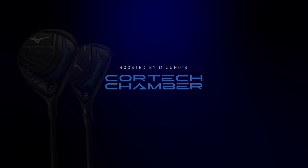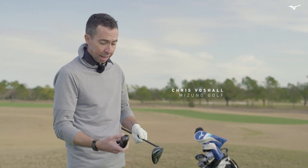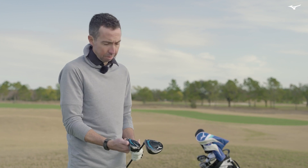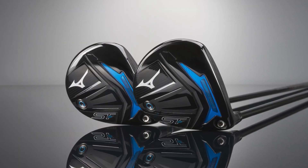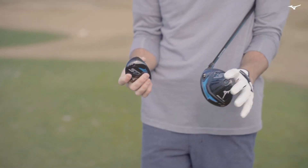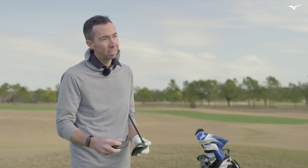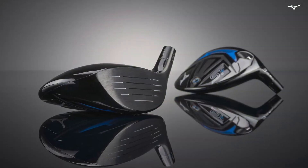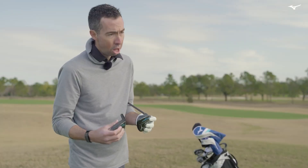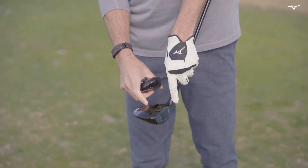Comparing the fairway wood and the hybrid — there are similarities and differences. The cortex chamber removes stress from the face so we can go thinner and concentrate mass forward for a great launch. The face material is the same on both: we call it MAS1C, a maraging steel face that's really strong and thinner than we've ever been able to achieve before because of the cortex chamber.